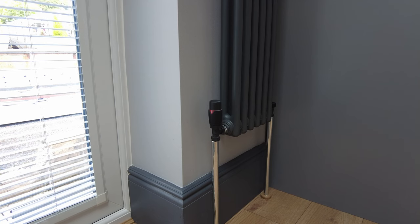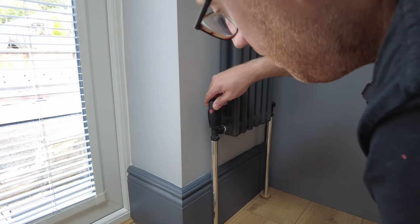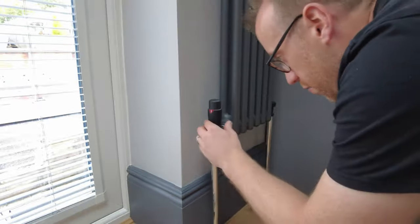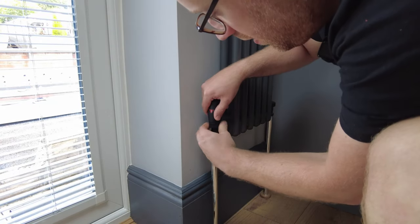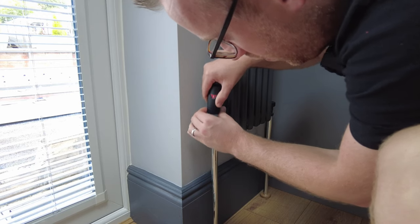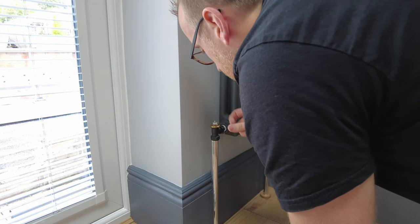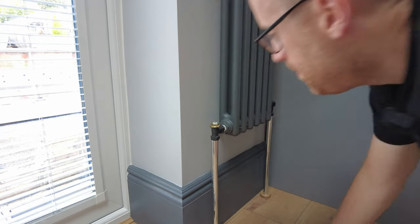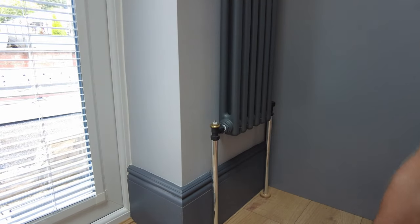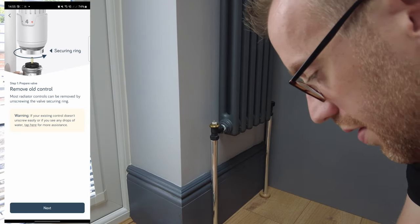Down by the radiator with the phone app still running. To remove the old TRV, from previous experience you turn it to its highest setting — in this case five — then there's a securing ring that holds it on. These are only done finger-tight so they shouldn't be over-tightened. The old TRV is now off. Our radiators are antique-style so there's a slight colour mismatch with the white Hive valve, but there'll be a bin in front of it so it should be hidden.